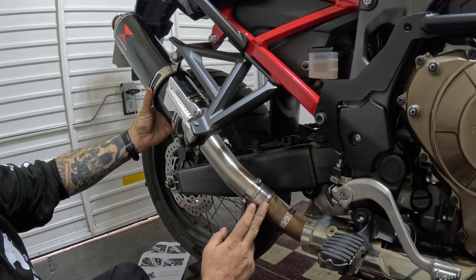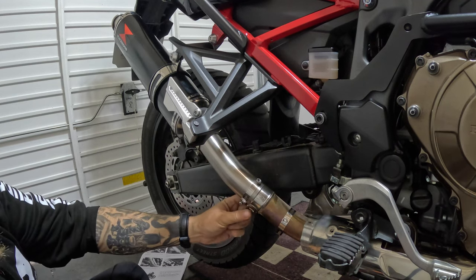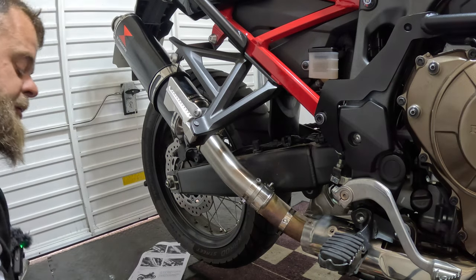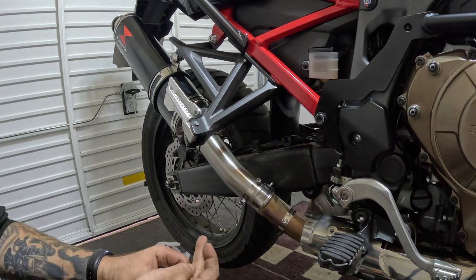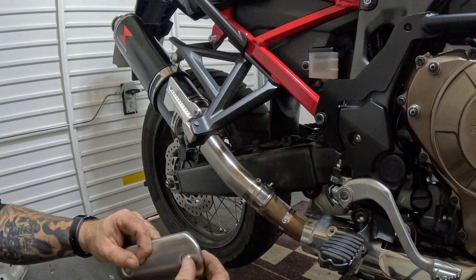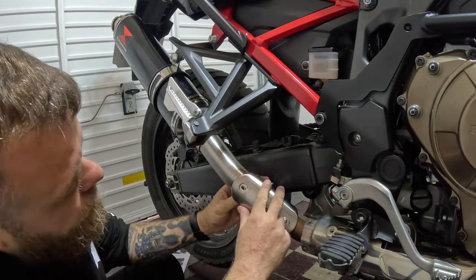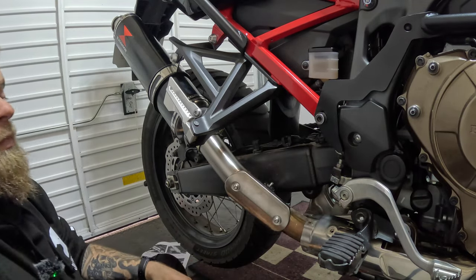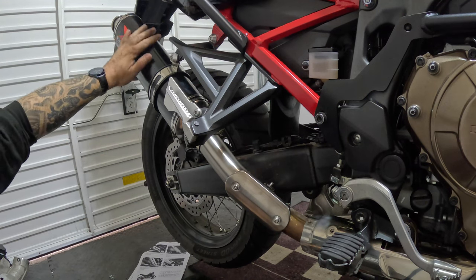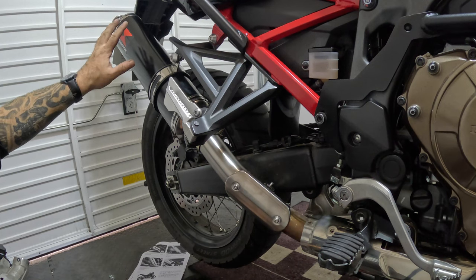Once you're happy you've got all your bits and pieces in place and lined up, go along and nip up the clamp, tighten the brackets — but don't tighten the heat shield yet, we'll do that last. Grab your washers, screws, and soft washer — screw those in. Once everything's tight, I'd recommend getting some degreaser or alcohol wipes and wiping down the exhaust, because fingerprints and marks on it will get cooked in when you start the bike. Give it a wipe down if you can.